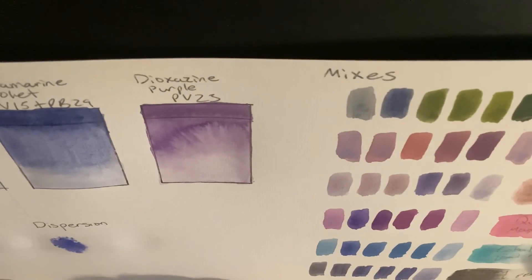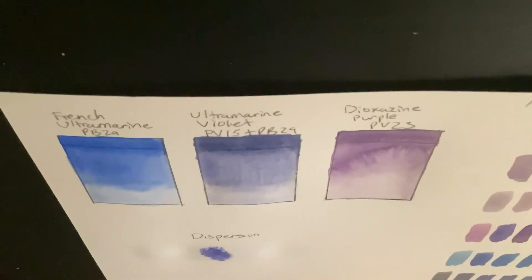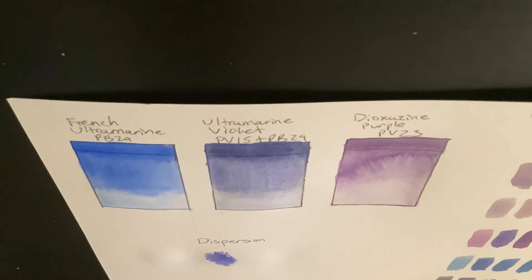Overall, I really like M. Graham's version of ultramarine violet. It has a really nice blue hue and it also neutralizes yellows pretty well, which is something that's really hard to find for most paint brands. One more thing I'd like to do before I finish off is to let you know that in the description below, I have a link to my Etsy shop where you can buy different digital prints. I hope you found this video helpful, and I am curious to hear what your opinions are on this shade of ultramarine violet.